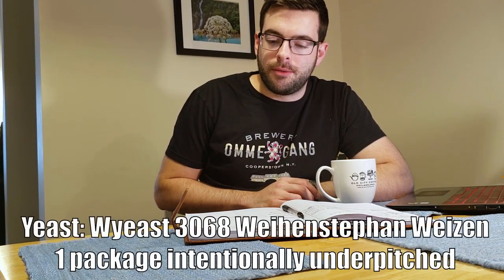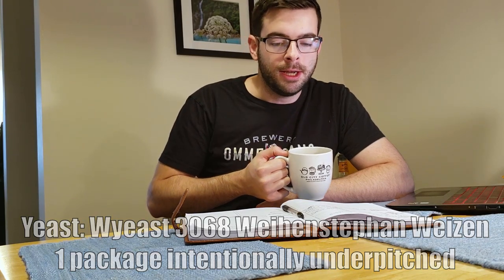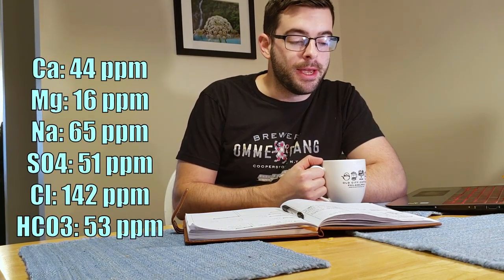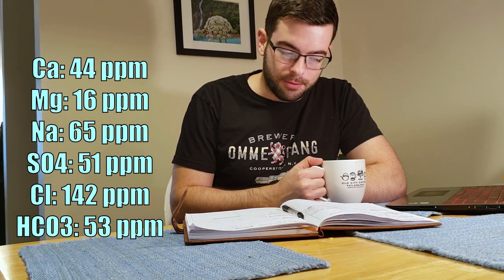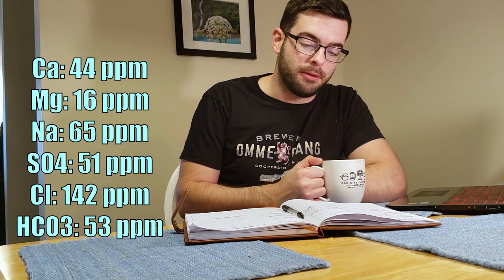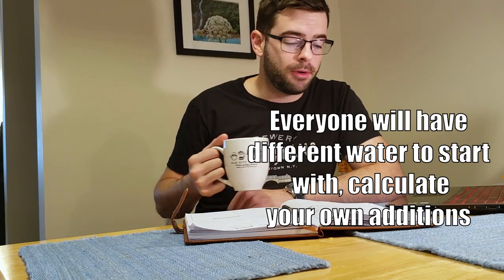For yeast I'm using Wyeast 3068 Weinstephan Weizen — just one package. I'm going to try slightly under-pitching to get more yeast-based flavors out of it, since the yeast really is the primary component of this beer. For the water profile I'm doing something balanced toward the malty side: 44 ppm calcium, 16 ppm magnesium, 65 ppm sodium (that's my base water), 51 ppm sulfate, 142 ppm chloride, and 53 ppm carbonate. My specific additions are four grams of Epsom salt, three grams of calcium chloride, and one gram of chalk. I've also added half a Campden tablet to remove any chlorine compounds in the city water.